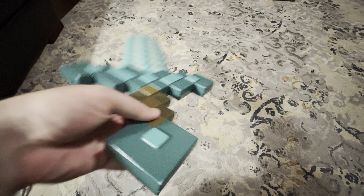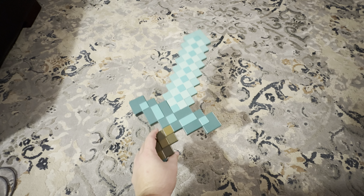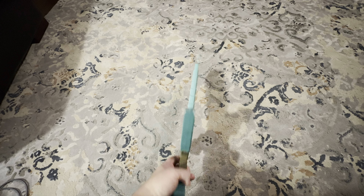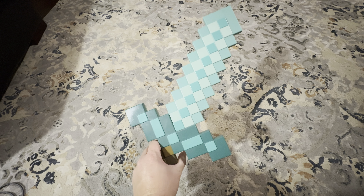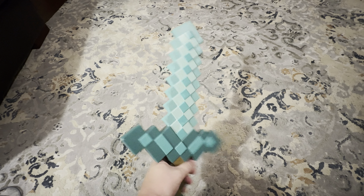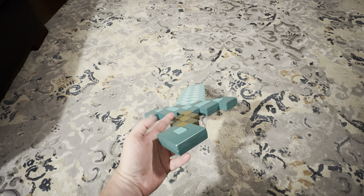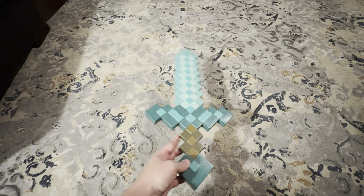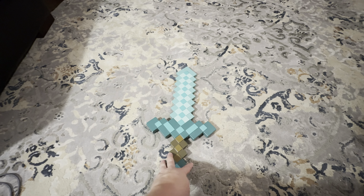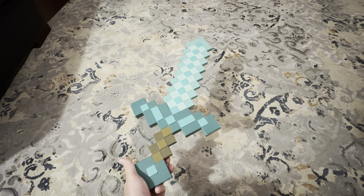Just a really cool toy for kids if they're into Minecraft. It's great for costumes if they're dressing up or if they're just playing around the house. They look really cool, kind of like a 3D type thing almost. But a really cool little sword — this is the Minecraft Diamond Sword. They're probably about 20 inches long, something like that. So check these out if you are into the Minecraft stuff.